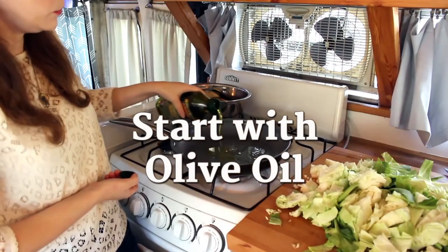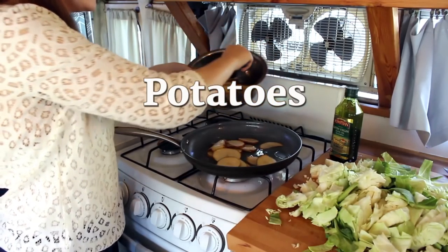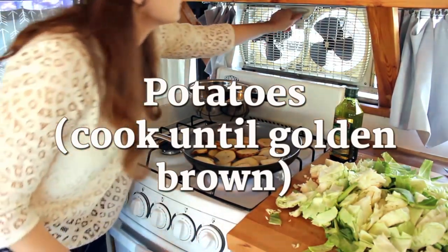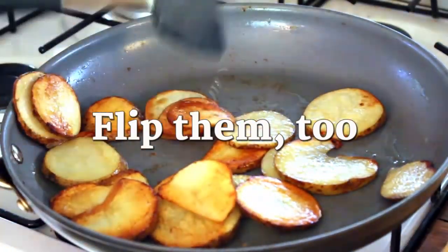So we're going to start off by cooking our potatoes. Use about one to two tablespoons of your extra virgin olive oil. Arrange your sliced potatoes into a thin layer in the pan, and then cook them until they're golden brown. This usually takes about eight minutes — make sure you flip them halfway through. And that's it. The potatoes are done.